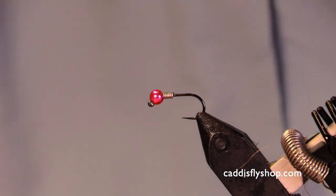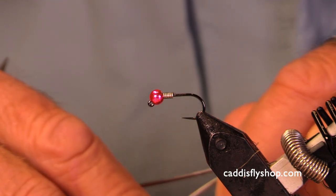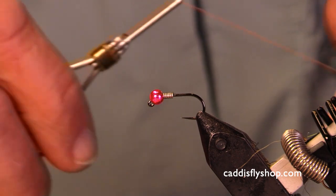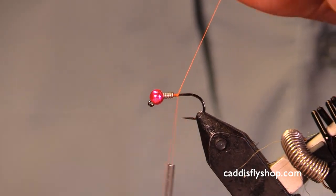Hey, welcome. We are going to tie up here a nice little winter steelhead nymph.